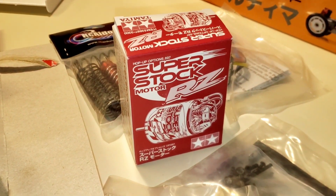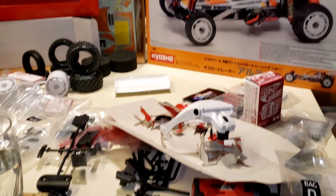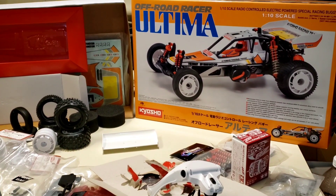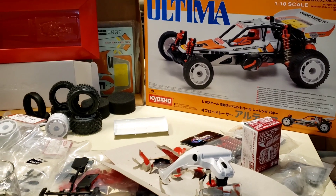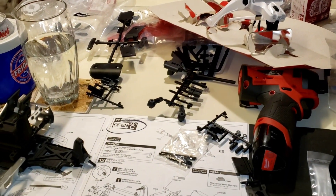So, I'm debating if I do that Tamiya Superstock RZ, or if I go brushless with this. I'm not sure. I also bought a couple of real hot vintage motors that I think might be just awesome in this thing. Well, that's enough for an update for now. I'll get back with you in the next one.